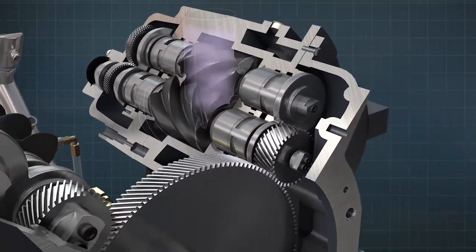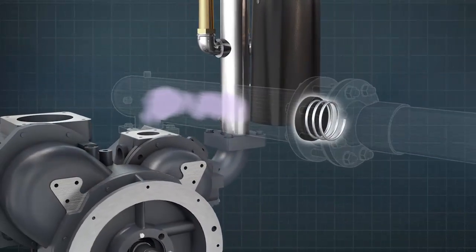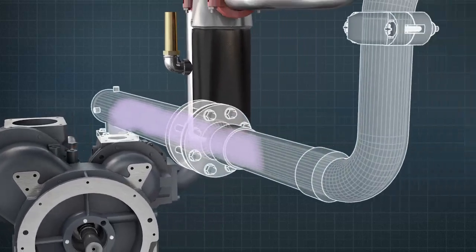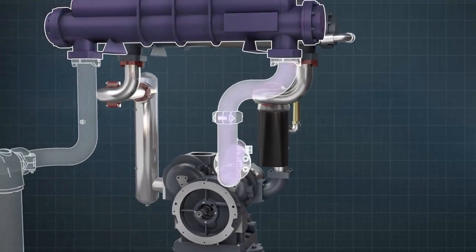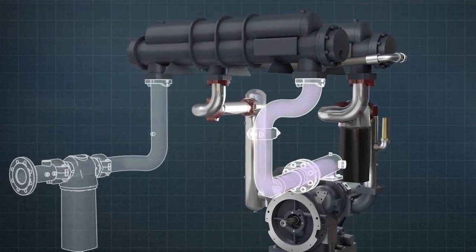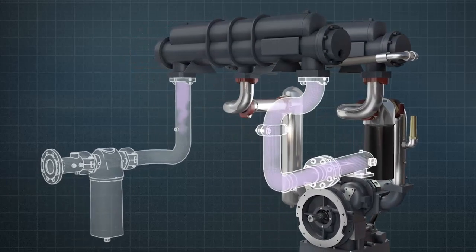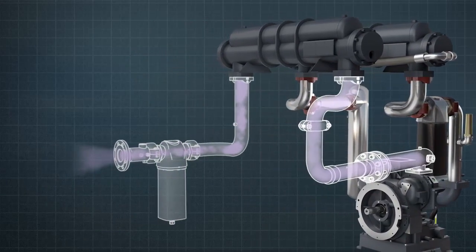The compressed air exits the air-end via a delivery silencer, then through a non-return valve. The air then passes through a final second-stage air or water-cooling process to ensure the delivery air is at the right temperature. Then, after a final journey through a moisture separator, the air is ready to exit the compressor at the delivery port.